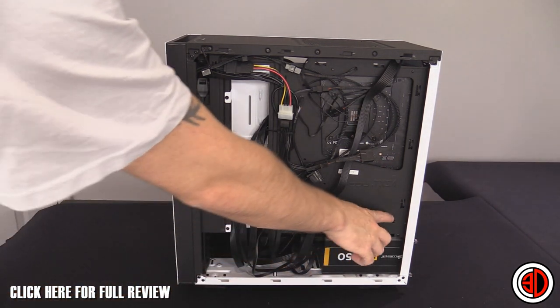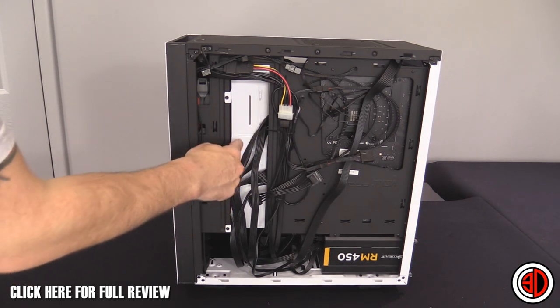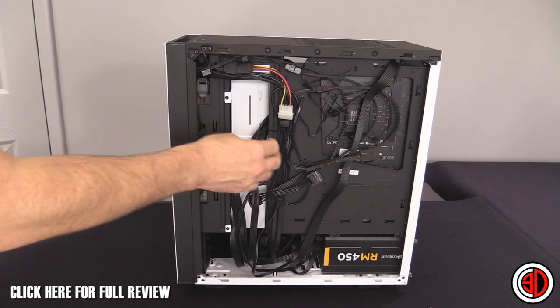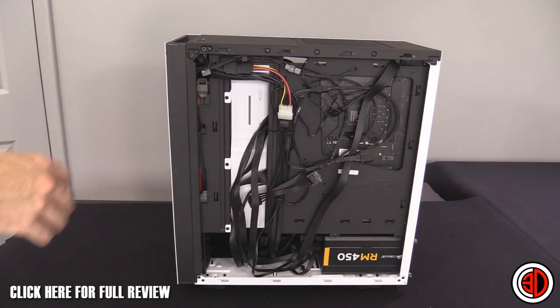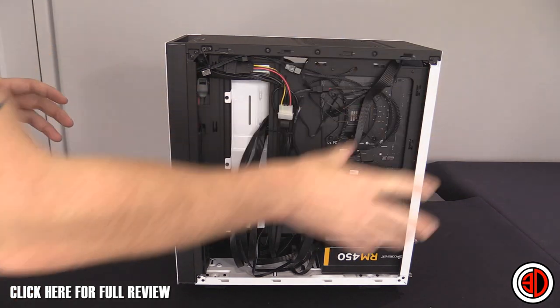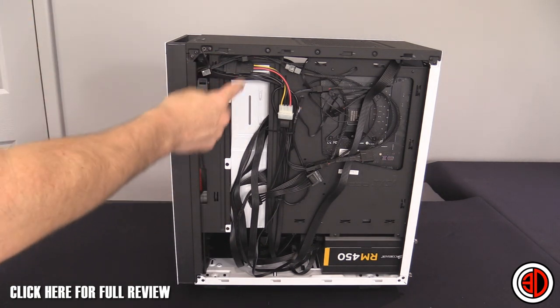There are cable tabs all over the place, even in the white hidden section I'll show you from the other side. This has cable tabs on it too and it really helps hide cables very well — such a simple thing. These little touches from NZXT have been very impressive because there are no grommets anywhere, but because of the design you don't really need them.